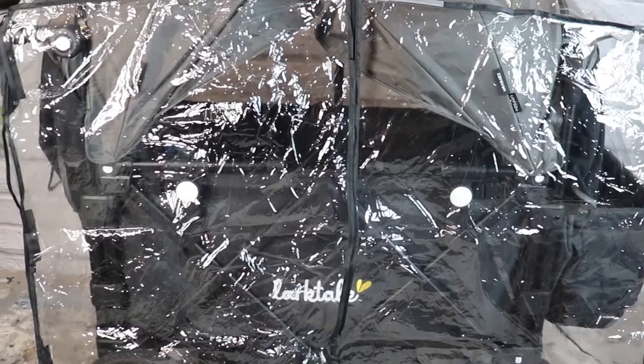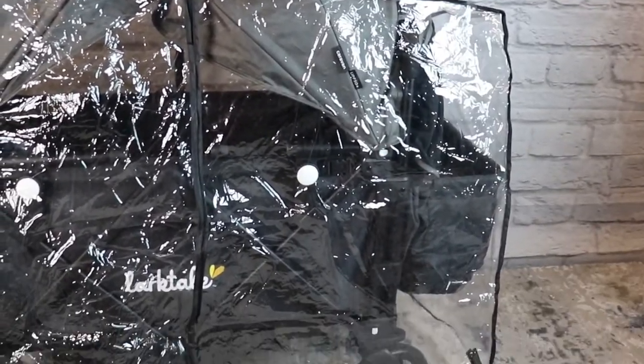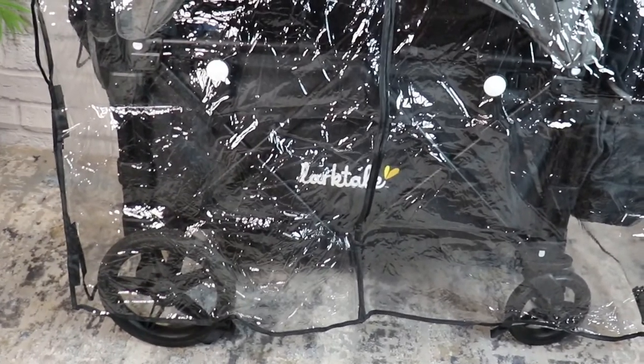Since we're talking about snow, let's talk about weather covers and rain covers. There have been a lot of people looking for a full coverage rain cover, meaning it covers the entire body of the stroller wagon. I found this universal one off of Amazon, and let me say — it is gigantic.